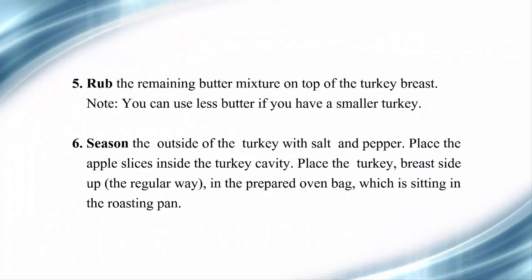Step 5: Rub the remaining butter mixture on top of the turkey breast. Note: you can use less butter if you have a smaller turkey. Step 6: Season the outside of the turkey with salt and pepper. Place the apple slices inside the turkey cavity. Place the turkey breast side up in the prepared oven bag sitting in the roasting pan.